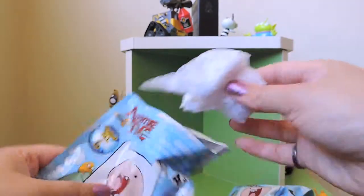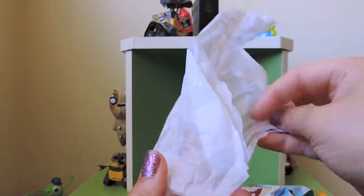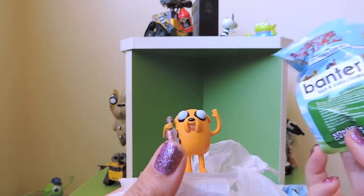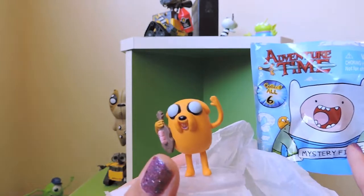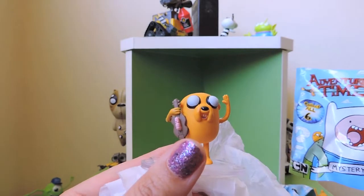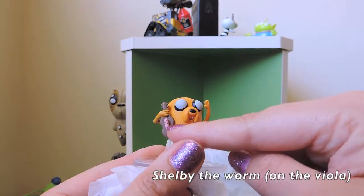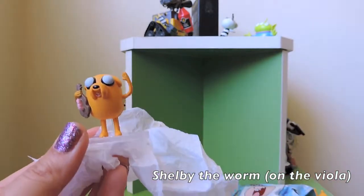Hopefully number two will be a different one — oh, it feels different! Oh hold on, that is completely different! Oh my goodness gracious — that is Jake the Dog with his violin! And there's a little worm — I can't remember the name off the top of my head — but yes, that is not what is shown on the packaging!